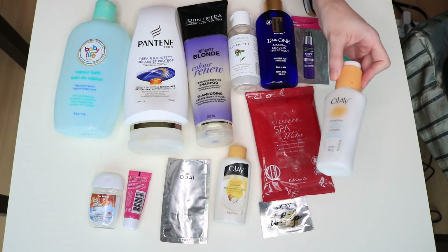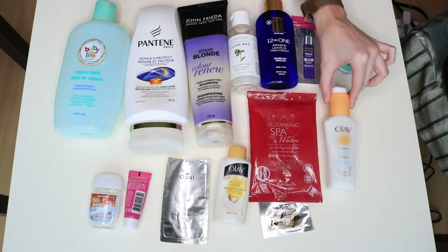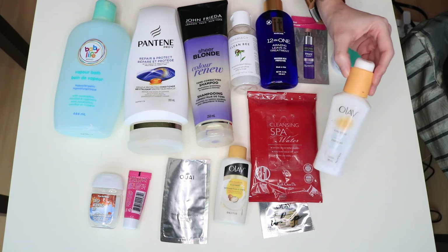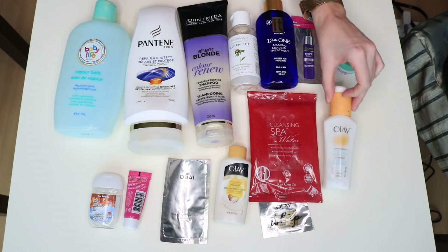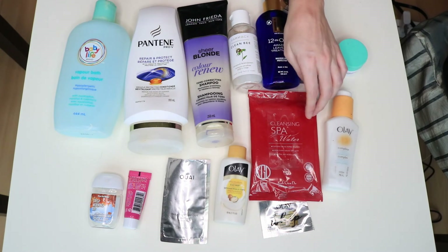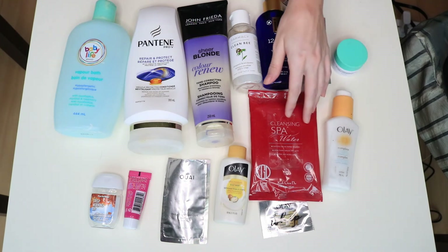This is something I'm happy to be finished with because it had SPF in it and I really needed to get through it. It's just a facial lotion with SPF but I didn't care for the texture too much so I probably wouldn't repurchase. I kind of want to look into other facial moisturizers with SPF — I think Aveeno has one and I might be interested in that.